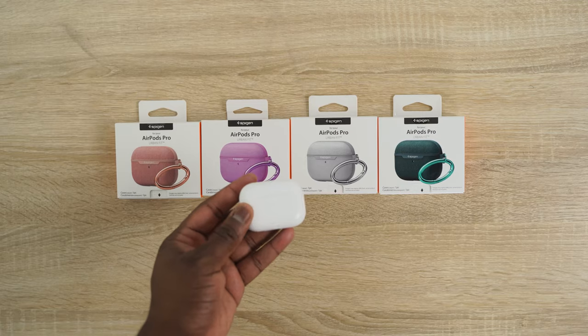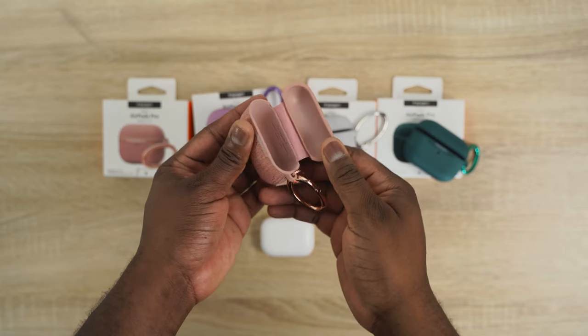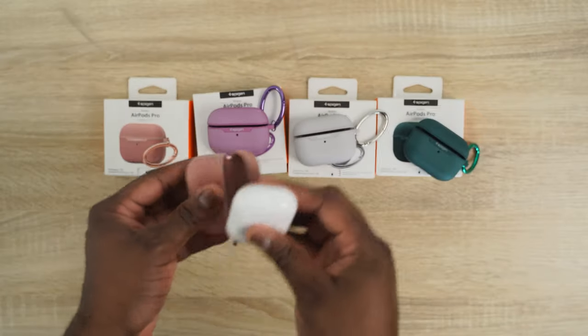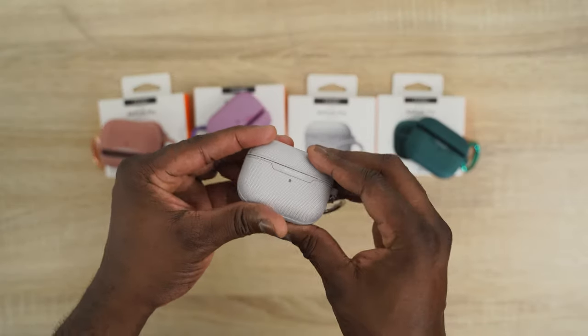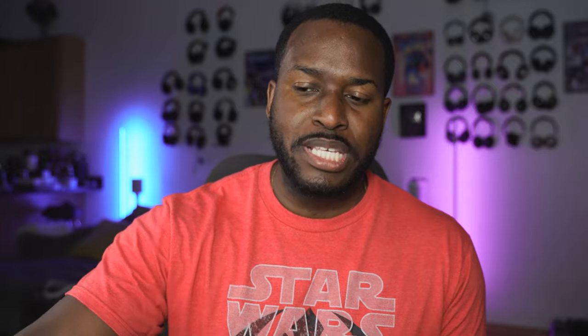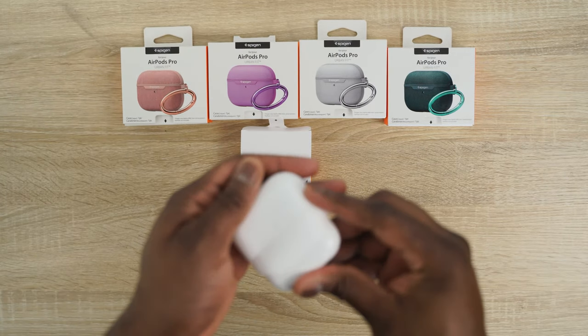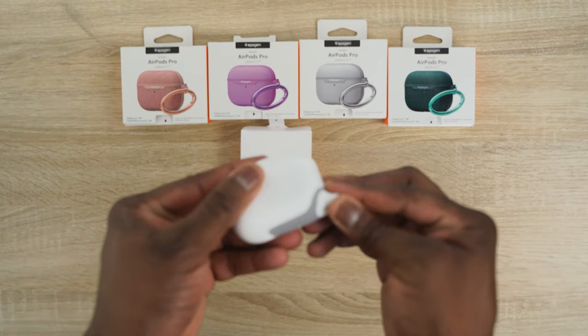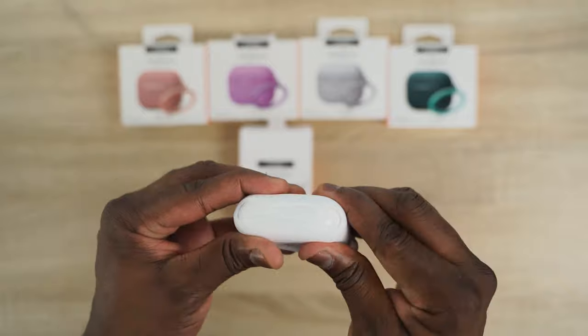Next up are cases from our good friends at Speedgen. They sent these over — these are the Urban Fit cases, coming in multiple colors including green, gray, and more. They look great. The next case is the Slim Armor case, which is more of a waterproof case. If you want it totally sealed with no water leaking in, that's a very good case to pick up.